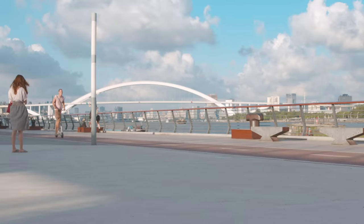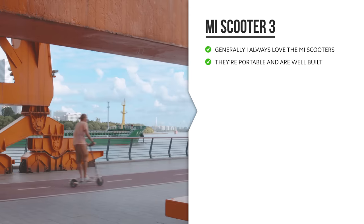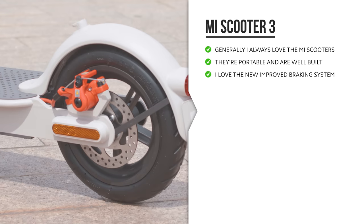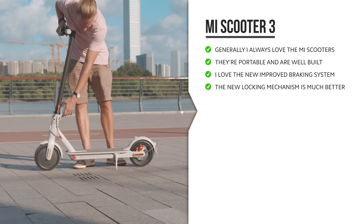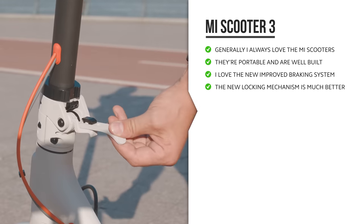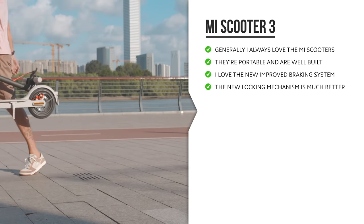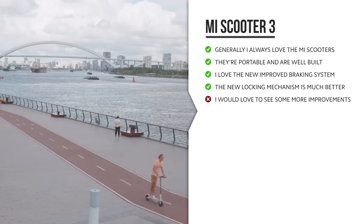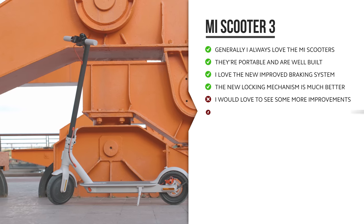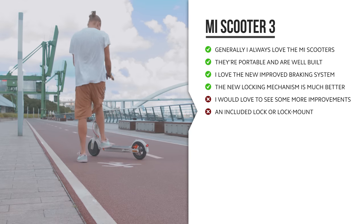So thus far, what are my thoughts on the Mi Scooter 3 after using it for a while? Generally, I always love the Mi Scooters — they're portable, they're strong, they drive nicely, and they feel really well built. Things I love on the Mi Scooter 3 are definitely the new improved braking system — that's always good to have. And I love the new locking mechanism to lock and unlock the handle when you're folding it down. This one feels a lot better than on previous generations, definitely a lot more solid. But I kind of would have loved to see some more improvements, and I do have the exact same comments on this V3 as I've had since the first generation. An included lock, or a better way to add your own lock when you're parking it outside, would have been very welcome.